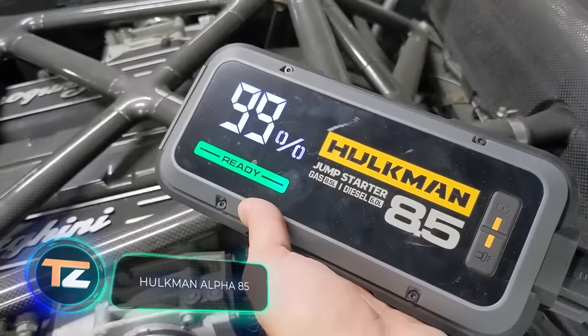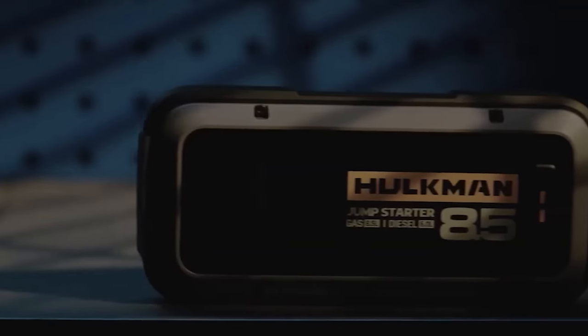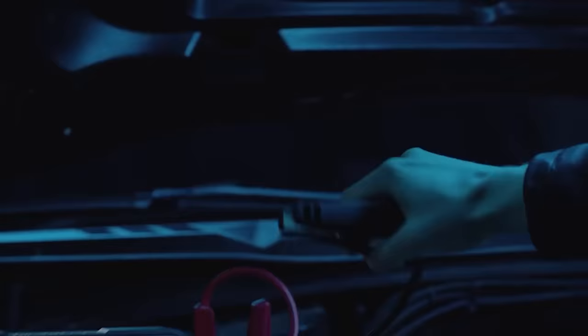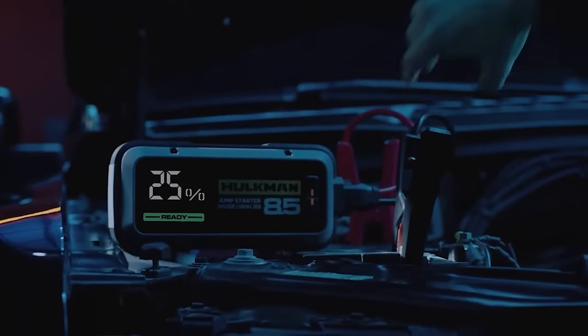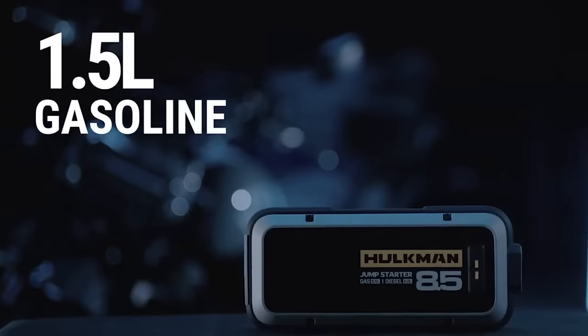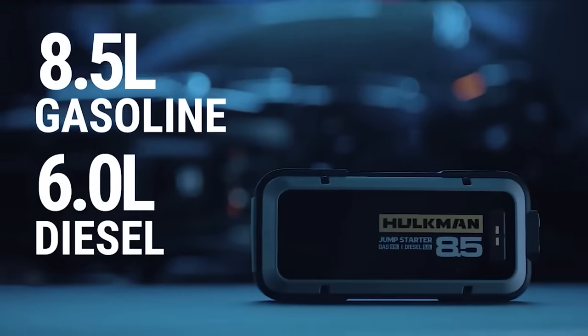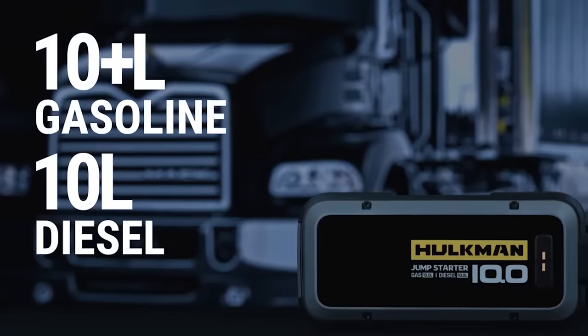Hulkman Alpha 85. Even though this car starter doesn't offer as much functionality as some of the other devices in this video, it does its work better than many of its competitors. The Alpha 85 is a device from Hulkman with a capacity of 20,000 milliamp hours. It's suitable for gas engines up to 8.5 liters and diesel engines up to 6 liters.